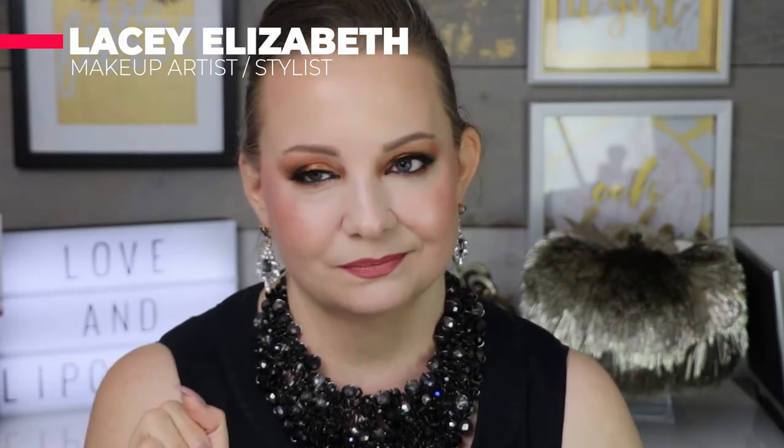Hi guys! My name is Lacey Elizabeth and welcome back to my channel. This is part two of our Makeup by Mario unboxing. Did I love the products? They were nice. They were okay. Were they for me? No.